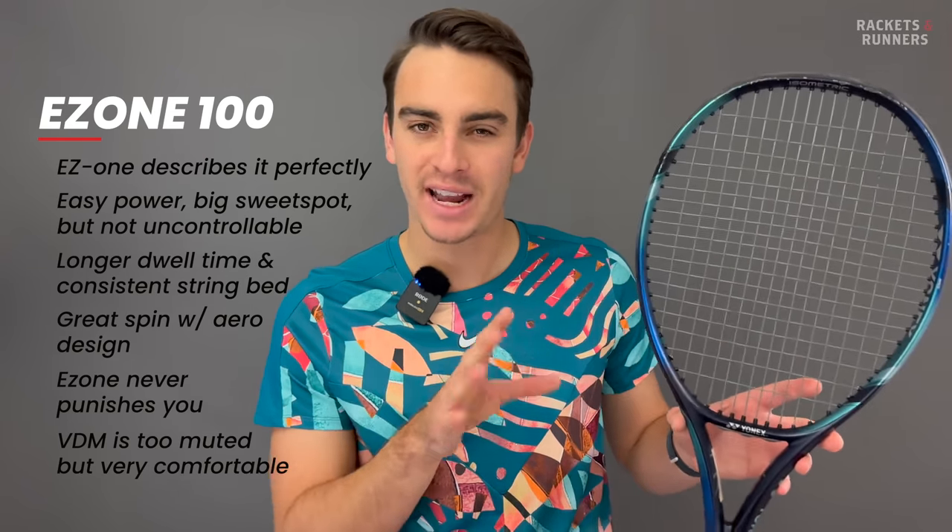Before we get into number one, I want to talk about one racket that didn't make the list: the Head Extreme MP. I like the Extreme, and it's a very powerful racket, but to me it's lagging a little bit behind what I want in a racket in 2023. It has a super open string bed with tons of string movement, which is why it's so powerful and spin-friendly, but the end result is a racket that's just a little bit too wild. The Rafa's string bed is more consistent because it doesn't have those gargantuan spin grommets, and the Rafa is more powerful because of the balance, which is why it beat the Extreme.